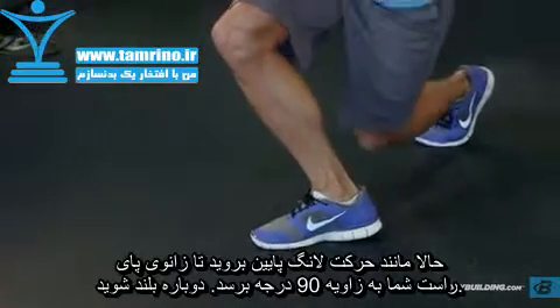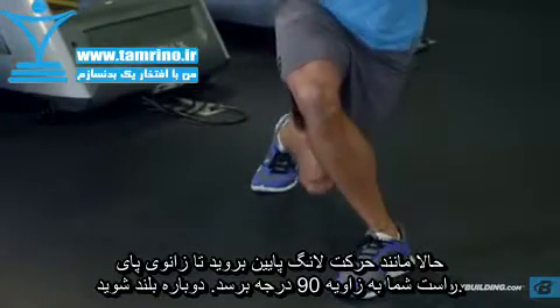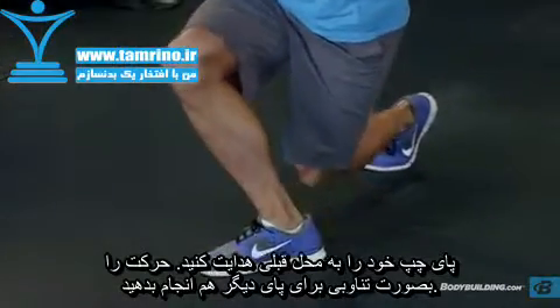Descend into a lunge by bending your knees, lowering your body straight down. Continue until your front knee is at approximately 90 degrees, and then drive through the heel and extend the knee and hip.